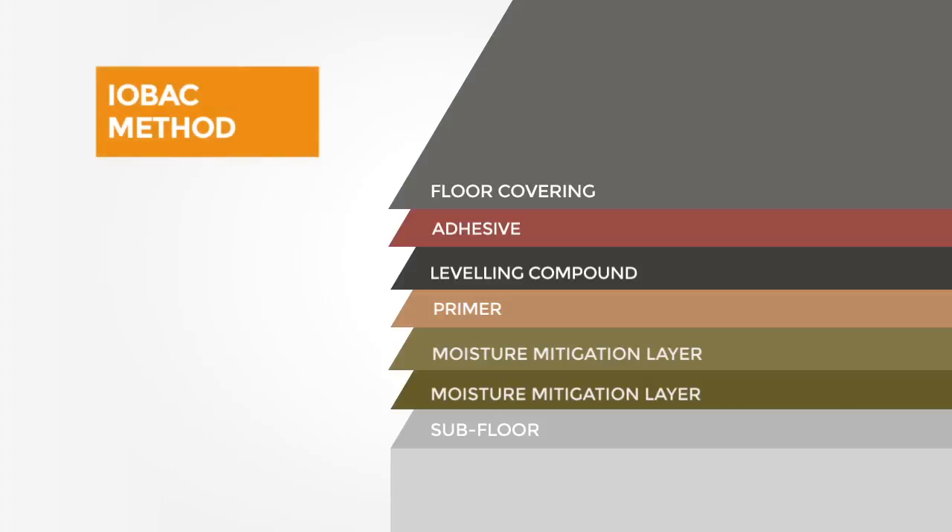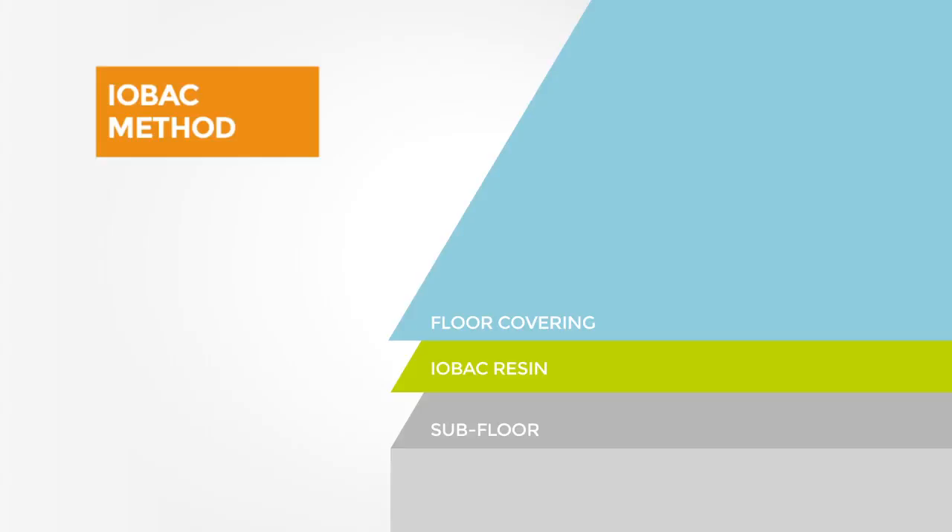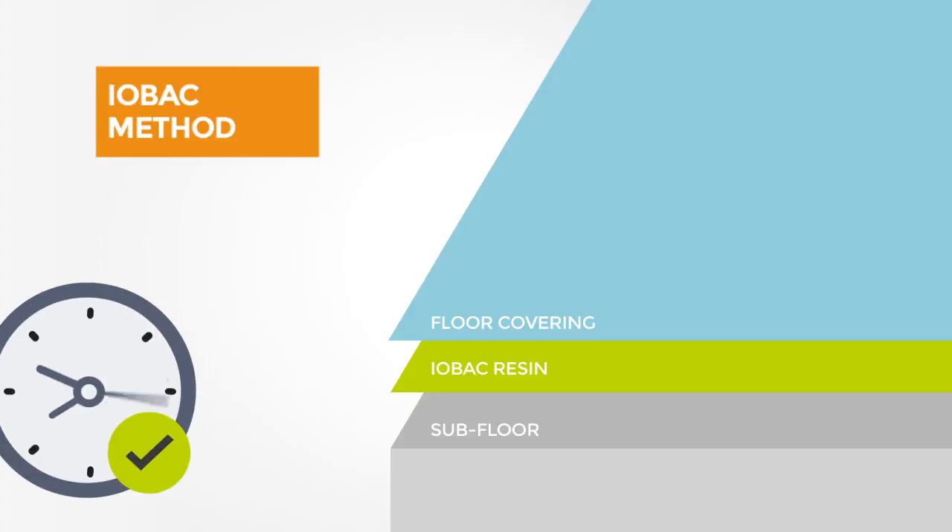Until now. IOBAC requires fewer layers because it can be laid straight onto any smooth, damp subfloor or even existing sound floors. This slashes installation time and keeps downtime to a minimum.